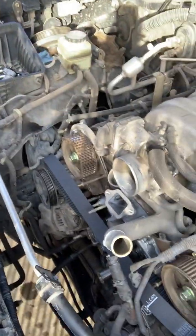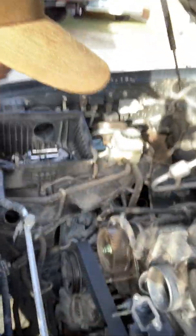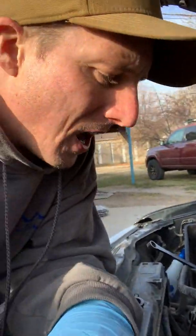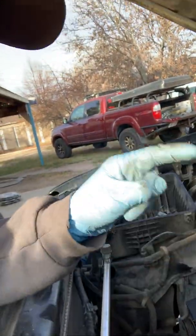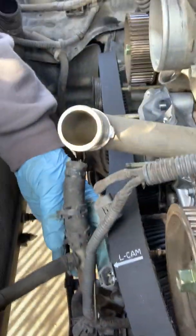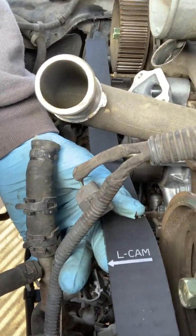I've got the timing belt and all that stuff off. I'm going on with the new belt. I'm using an ASIN belt, which comes with a Mitsubishi belt, which is the same as OEM. It comes with timing marks for the crankshaft pulley, for the left cam, and for the right cam. Each timing mark area has an arrow, and the arrow always points away from the engine — it always points forward.